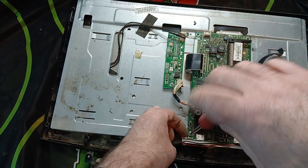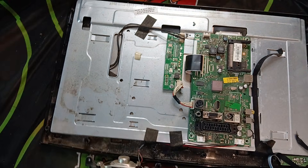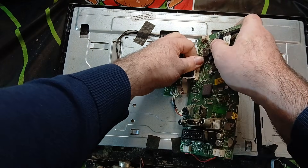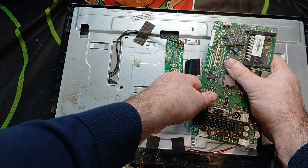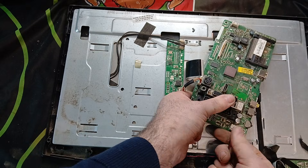Let me know in the comments — if you scrap TVs, what brands do you go after? Do you strip them down fully or just go after certain components on the boards? What's your best find, and what TV would you recommend stripping out? What have you found hidden in televisions that surprised you?